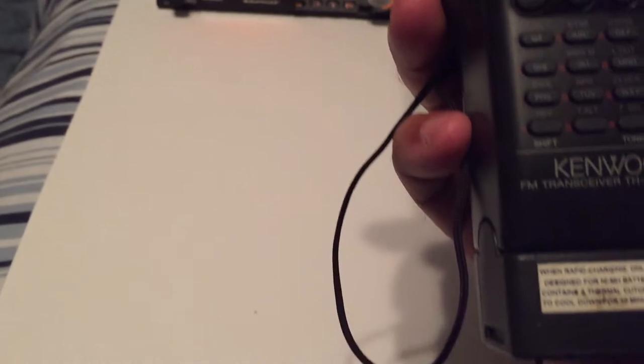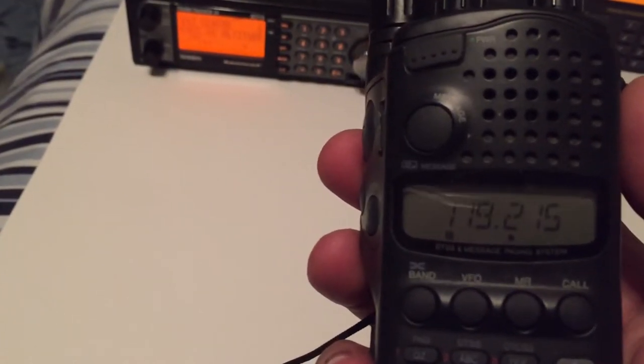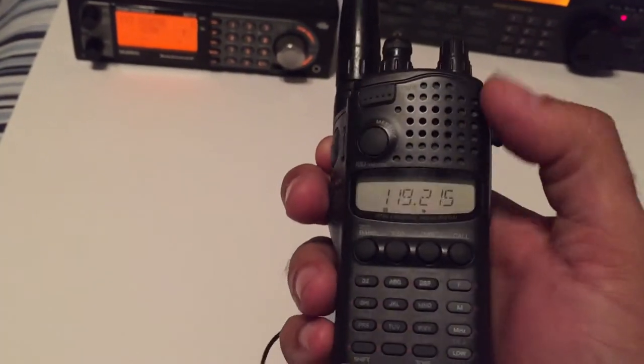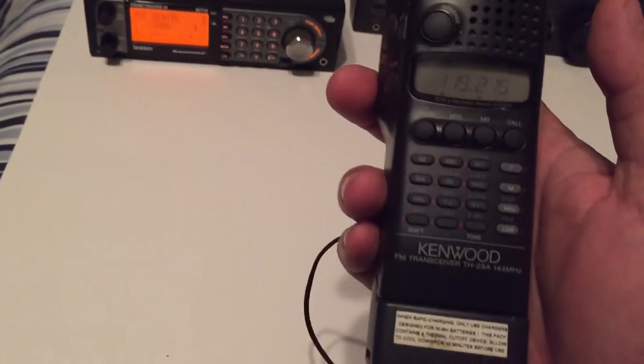I got this Kenwood TH-288. It defaults to the air band. It does transmit, but I don't transmit — I don't want to go there. It covers the ham bands: two-meter and air band. I like the air band the most.